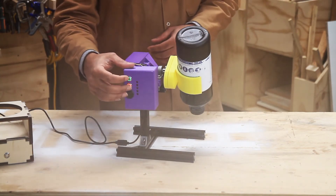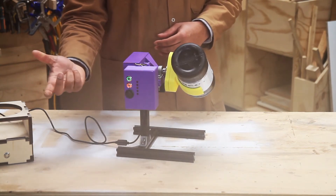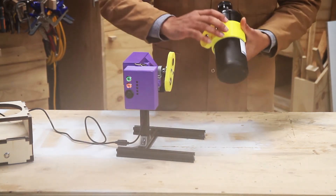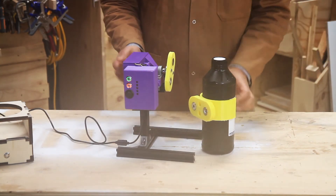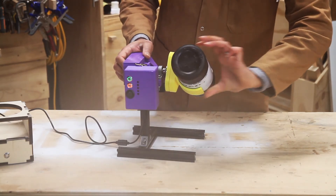If you've started mixing but you need to stop, just press the cancel button. There you go, easy as that. Once you've finished, take it off, unscrew, pour your resin and you can either just leave your resin for standing free or you can just clip it back on for later.